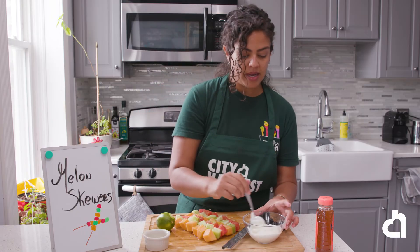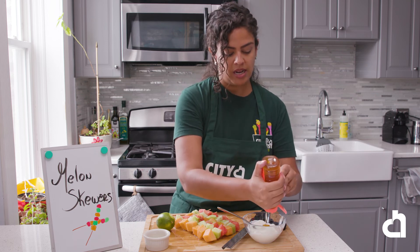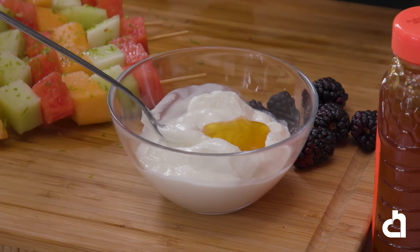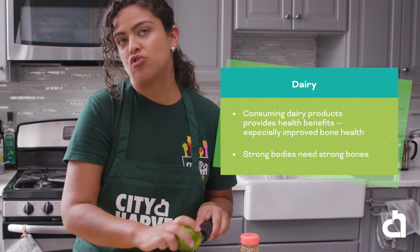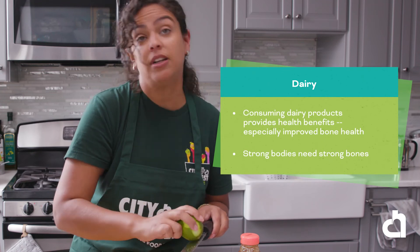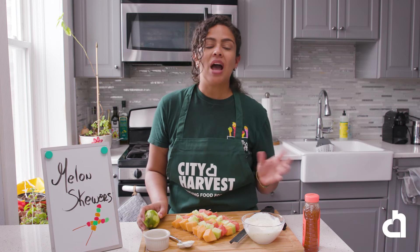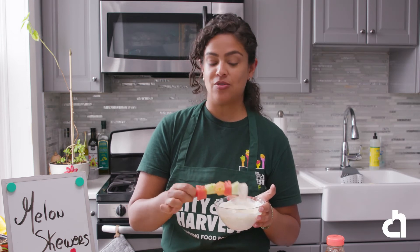We are now going to mix our yogurt and honey and add some lime zest to it. Consuming dairy products provides health benefits, especially improved bone health — strong bodies need really strong bones. It's always better to buy plain yogurt; when you buy flavored yogurt, it contains a lot of sugar. If you add fruits or sweeten your yogurt yourself, you will likely add less sugar. You could dip the fruit skewer into the yogurt sauce right before eating.